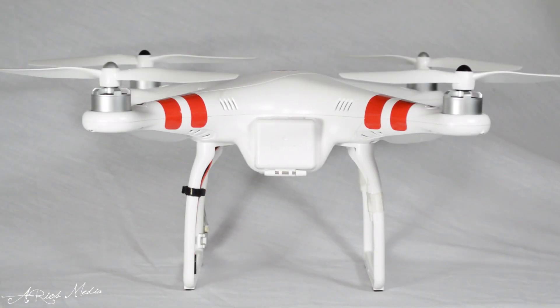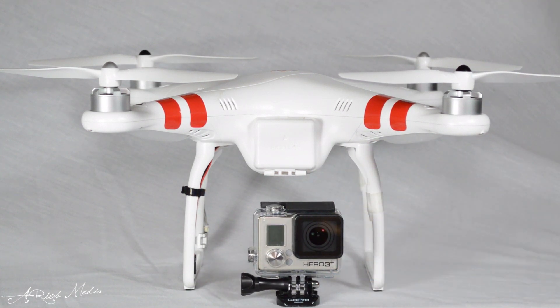Aerial platforms such as the DJI Phantom quadcopter bring video graphic production to new heights when coupled with a small HD camera such as the GoPro Hero 3.